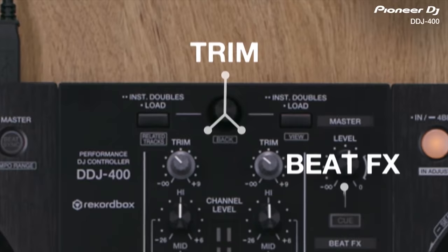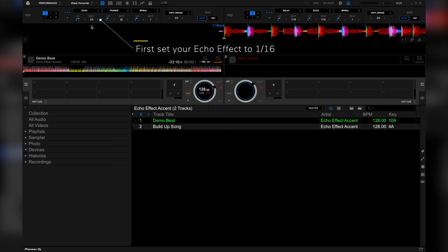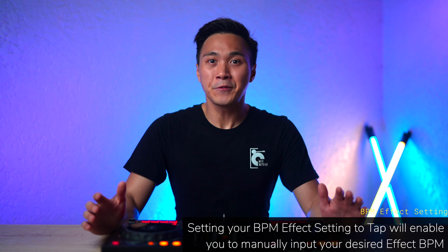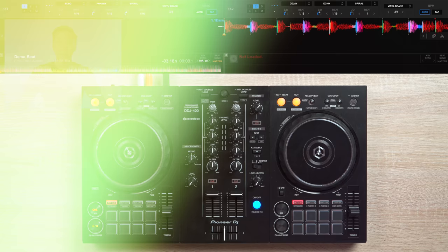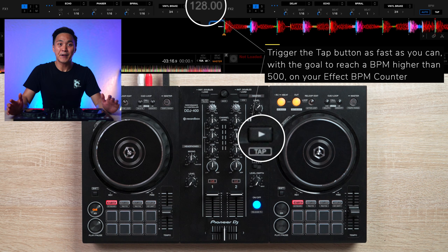Keep in mind this trick isn't going to sound perfect on a controller without a time knob — it will just simulate the effect. First, set your echo effect to 1/16. Then set your effect BPM setting from auto to tap. Setting it to tap enables you to manually input your desired effect BPM. Before you play your song, trigger the tap button as fast as you can with the goal of reaching a BPM higher than 500 on your effect BPM counter. Then with your track playing, activate your echo effect and bring the level/depth knob to the right to hear that signature echo effect accent.